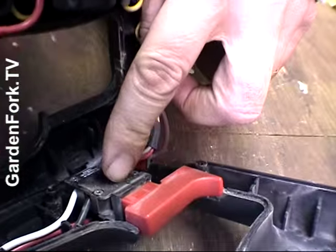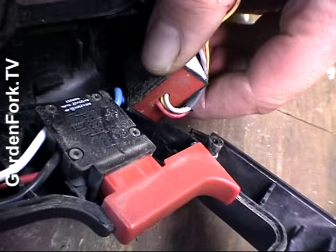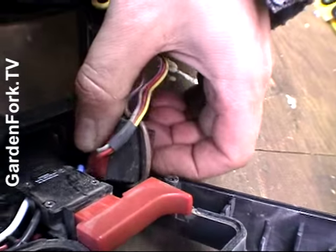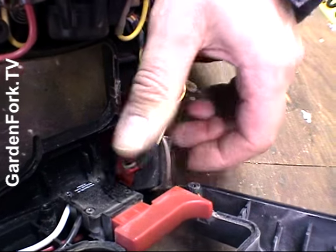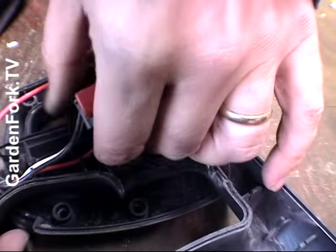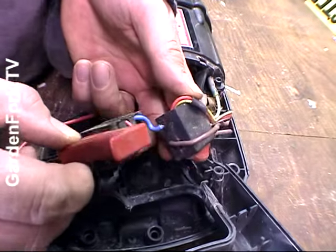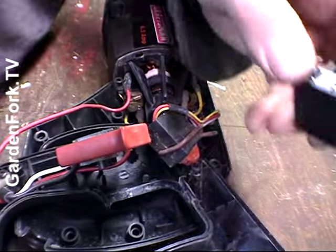Well, this is the switch here — that's what we're fixing. And this is a throttle, a speed setting, which doesn't need to be fixed. It would never have occurred to me to change the switch myself, but it's easy to do. What's going on with those wires? That's a little tricky.